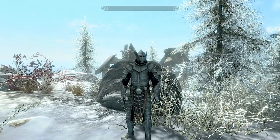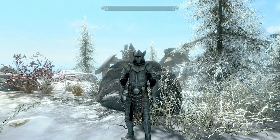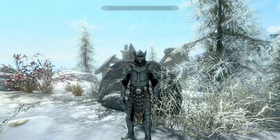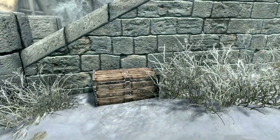Extraplanar Sword Techniques is a bit of a mouthful, but this is one of the most unique sword mods that I've actually seen, and it can be used with any one-handed sword and greatsword as well. So let's go take a look at what this is.